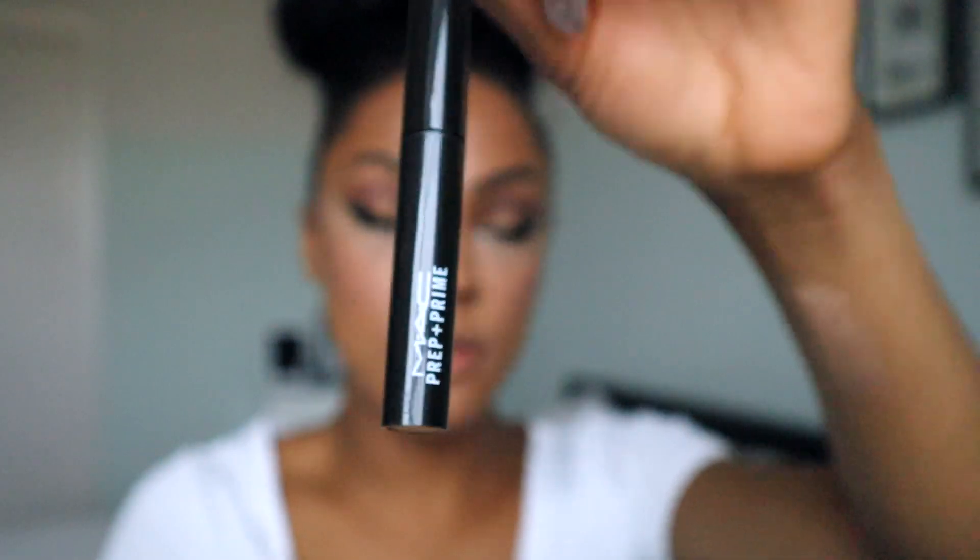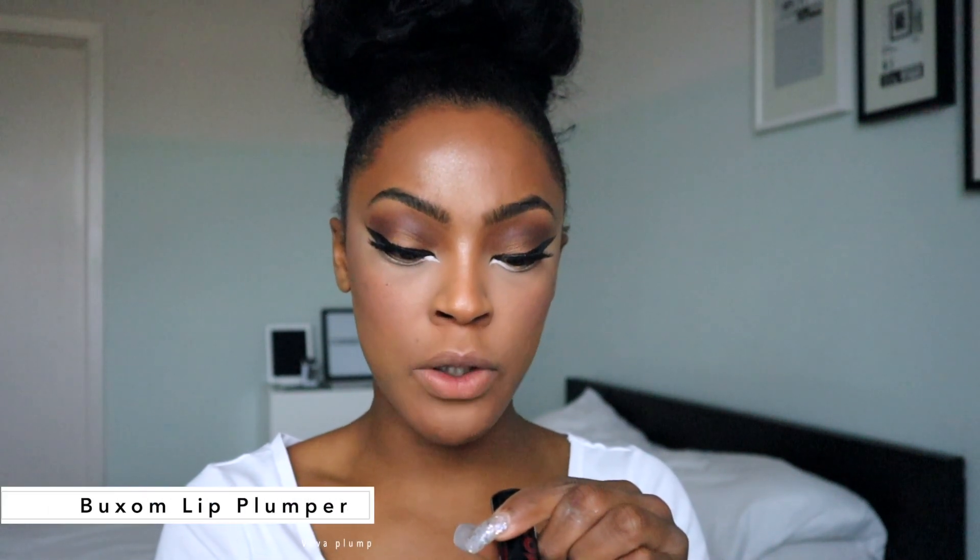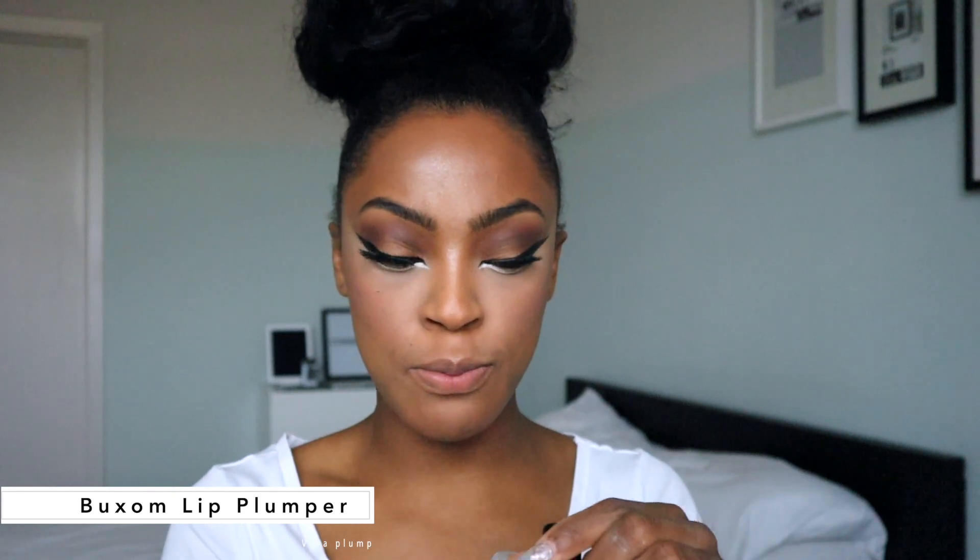For lips, I'm going to use my MAC Prep and Prime lip chapstick first — if you have dry or cracked lips, this fills those cracks so your lipstick blends in nicely. Then I'm using Buxom Plump — I think it's called Boulder Go, the packaging is a little worn so I can't fully read it — and I'm going to start by lining my lips.